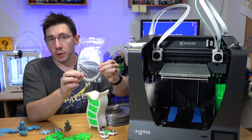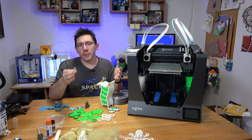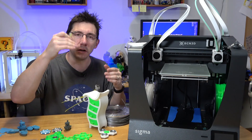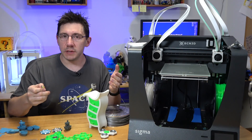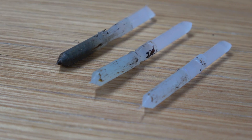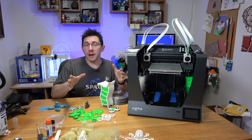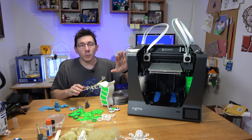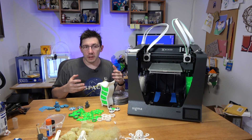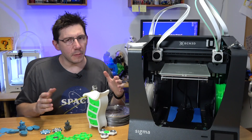The printer does some cool things with software, including an automated atomic pull. It comes with a bag of 2.85mm nylon — not for printing, but for clearing nozzle jams. The firmware has the atomic pull method baked in: it heats up, you insert the nylon, it cools down, heats to a lower temperature, and tells you to use needle-nose pliers to pull it out. The nylon grips whatever is clogging the nozzle. If it doesn't work, it leads you through doing it again. That's a fantastic addition, especially for less experienced users.